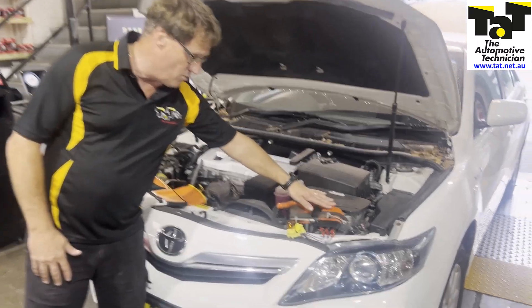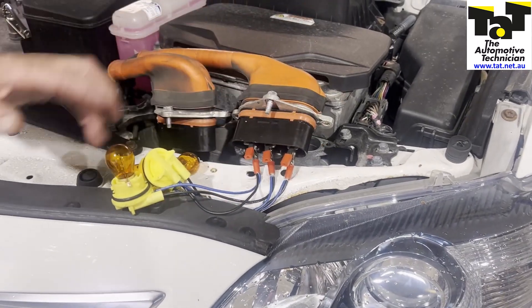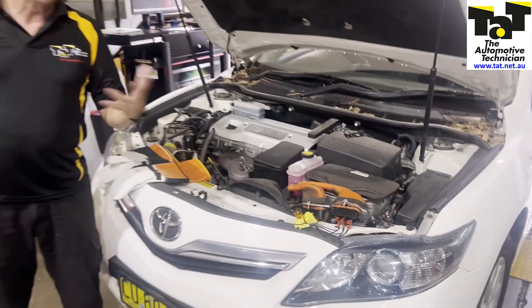What we've done is just disconnected MG1 and MG2. MG1 is this one, MG2 this one. We've just connected three globes here between each of the phases on MG2, so we can do a quick, easy little spin test.